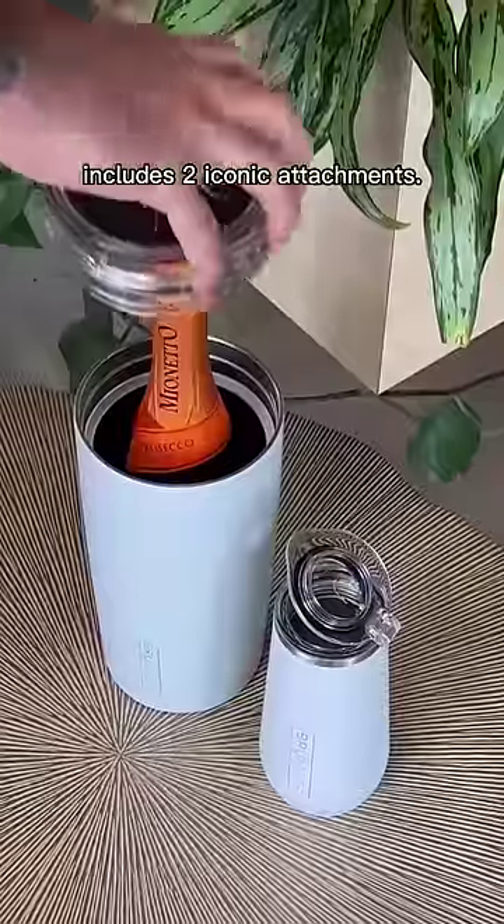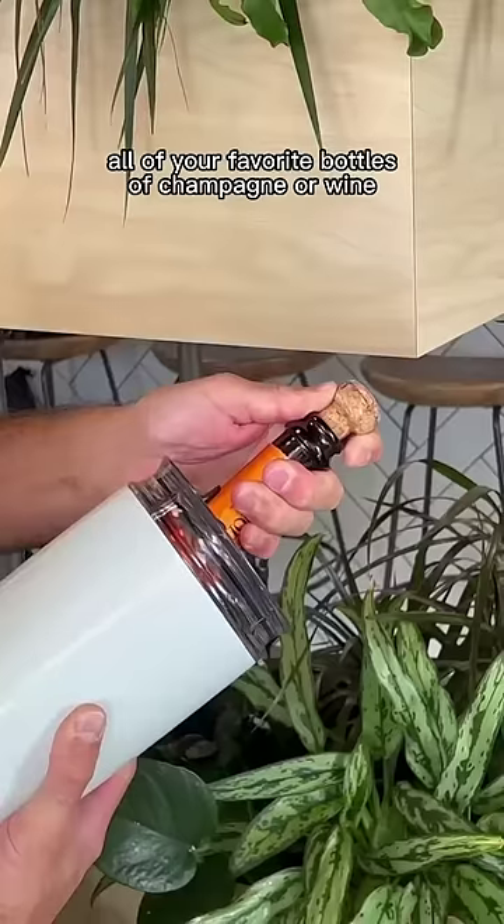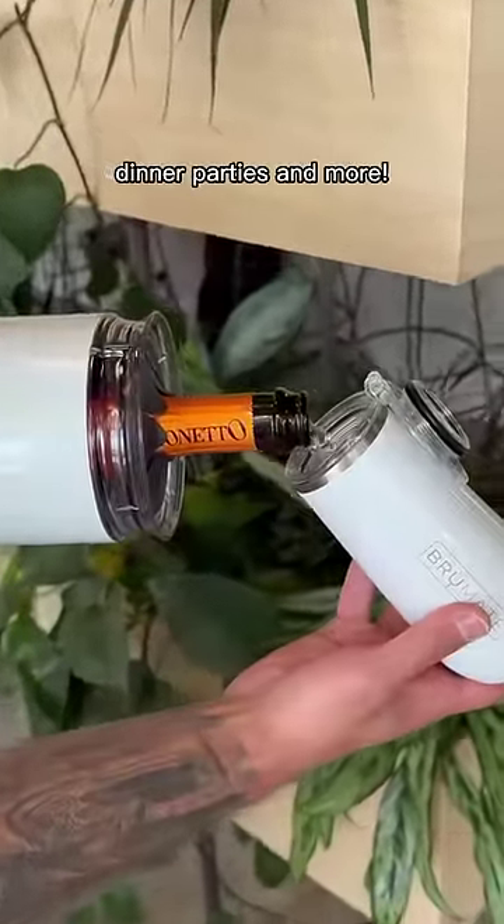The Tegosa includes two iconic attachments. The wine chiller attachment is designed to secure all of your favorite bottles of champagne or wine and keep them at the perfect temperature at brunch, picnics, tailgates, dinner parties, and more.